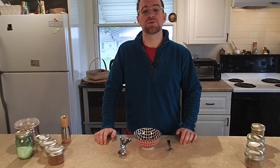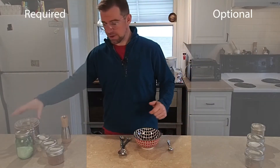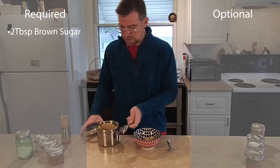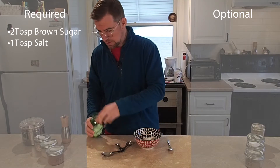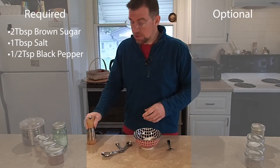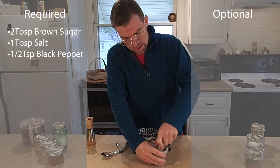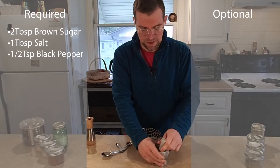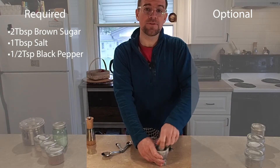A spice rub is actually really flexible, so don't get worried about this. We're going to add some basics and then some extras. I'm going to start out with two tablespoons of brown sugar — it can be dark, light, or golden brown sugar; it doesn't matter too much. I also need a tablespoon of salt, and half a teaspoon of pepper. You can grind it fresh, use pre-ground, or use a mortar and pestle. Really, with all these spices, if you can grind them just before using in a coffee grinder or spice grinder, they'll be the most flavorful and fragrant. The more fresh-ground you can have, the better.